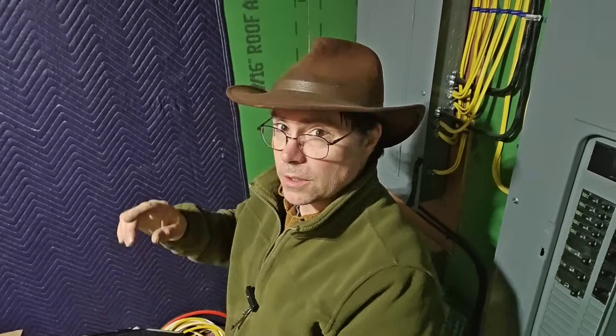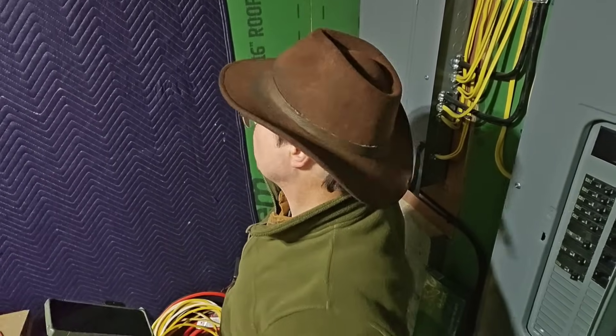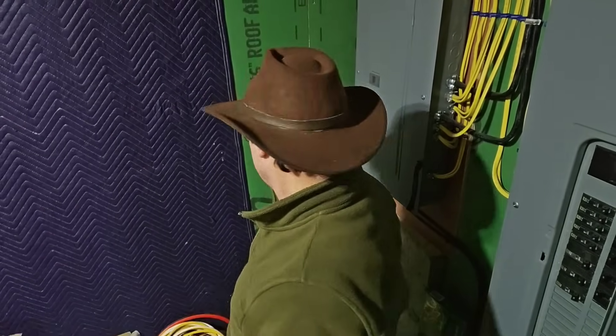Now we're down here in the basement in the utility room. We're going to use Mosher to measure from this corner over to the other corner, and then we can figure out how high we've got to go up. This is 9 feet from the floor to the ceiling, so that's what we're going to figure on. Then we'll run it into this panel here beside me.